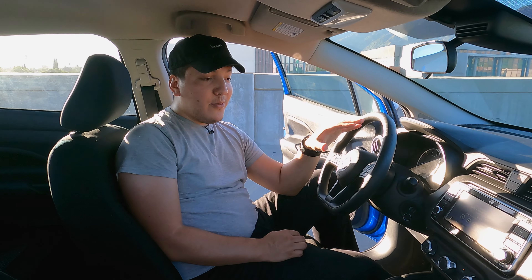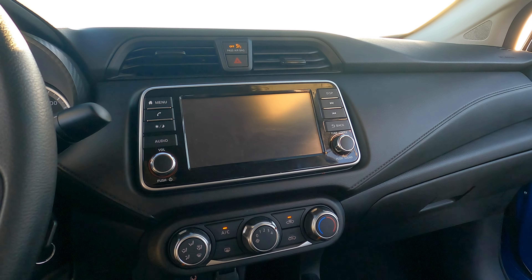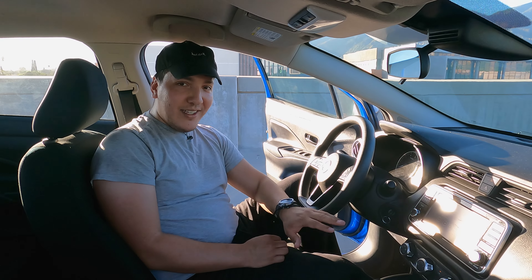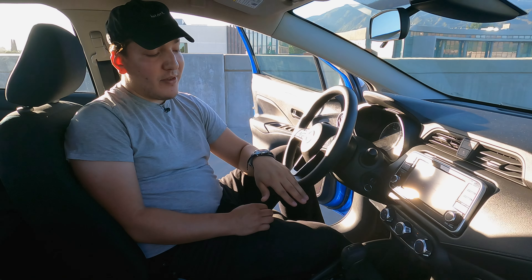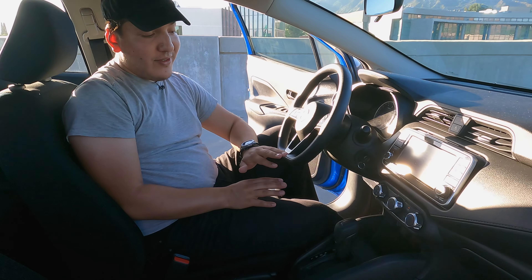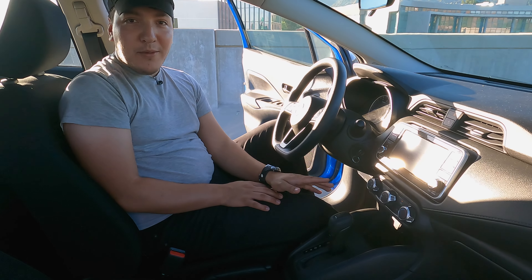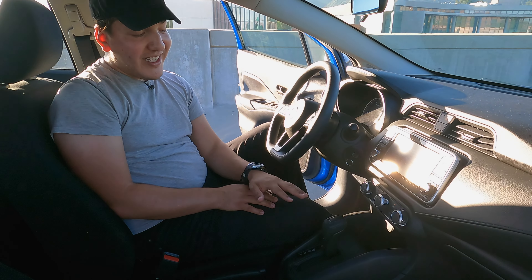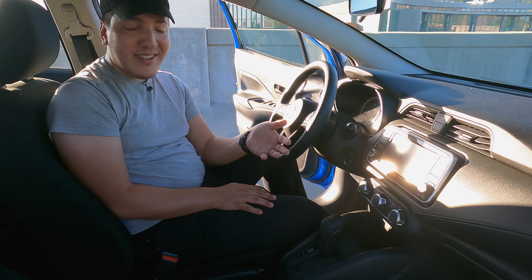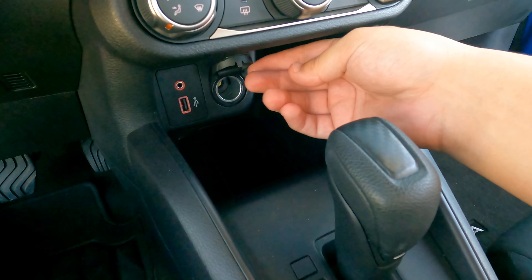Getting onto the center stuff, we have the seven-inch touchscreen display — it just gets the job done. Anything you need for your music or adjusting apps is really simple. You have the AC controls right below that. You can also pop your phone there — there's a little cubby space, and my S24 fits completely fine, but if you have a really big phone it might not fit. You do get an aux cable, a USB port, and a 12 volt as well.